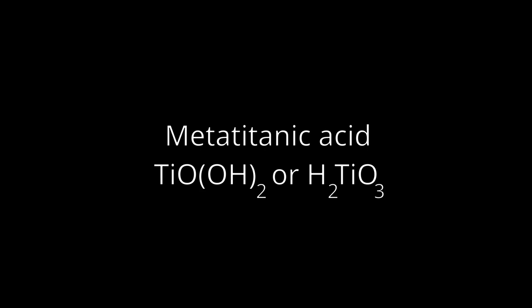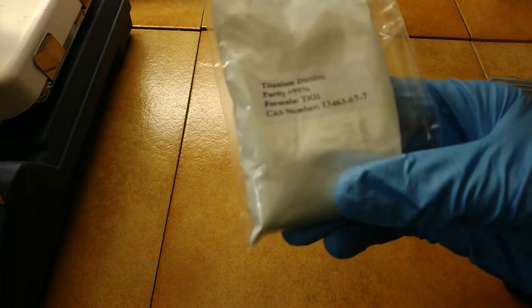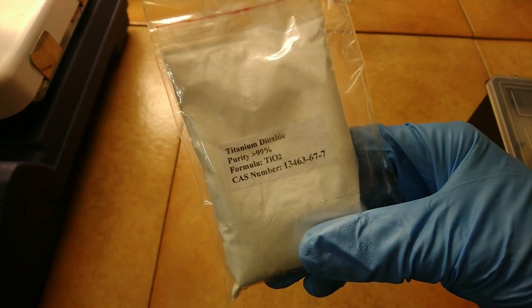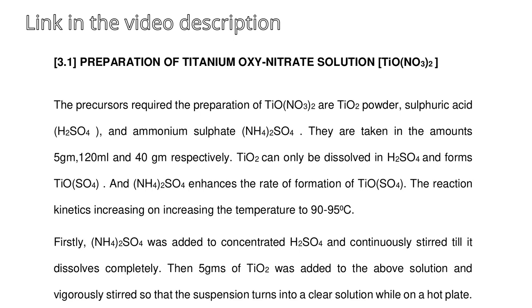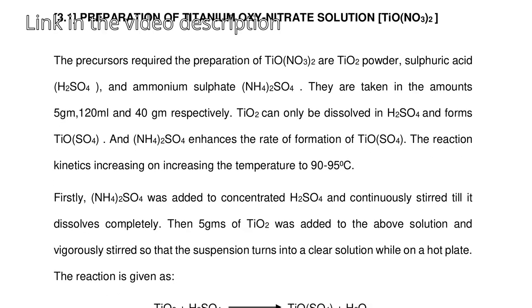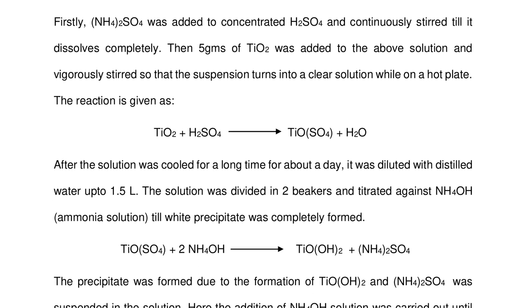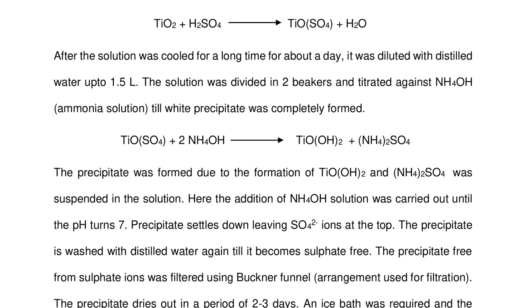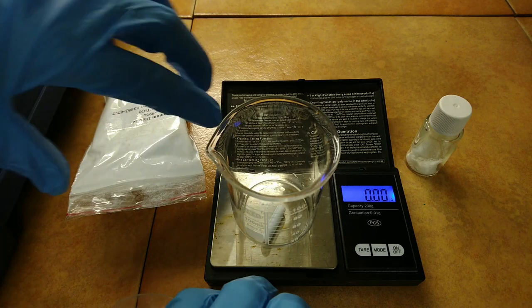Rather, this video is about making the reagent I need to make these phosphorescent materials: metatitanic acid. You don't see titanium chemistry very often on YouTube, and it's probably because titanium is most easily found in the form of titanium dioxide, which is quite unreactive — the titanium atom holds so tightly to its oxygen atoms that they can be removed only with extreme chemical force. The procedure I am following is described in a thesis I found online, and is actually a preparation for titanium oxalate, but it can be adapted to make metatitanic acid by simply skipping the last step.